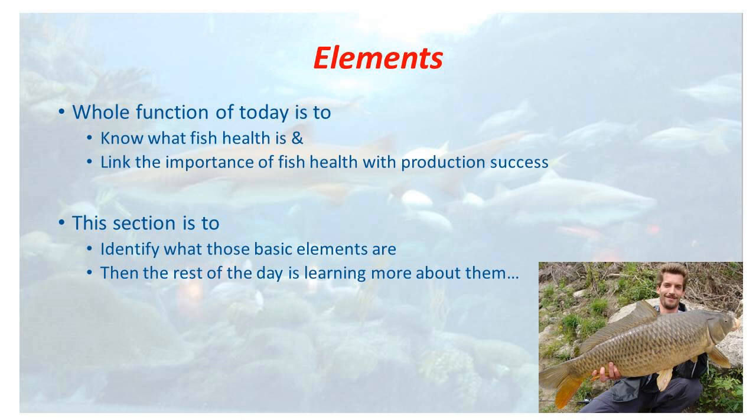Really the function of today is to know what fish health is — that you're able to go out to your pond or look at your tanks and know that you've got a sick fish. And then from my perspective, know the steps to go through to start to get that fish diagnosed and treated. We're doing that so that we can link the importance of fish health with your production success — because we're not just doing this for healthy fish. We're doing this so that you can optimize the amount of money you make and minimize losses.